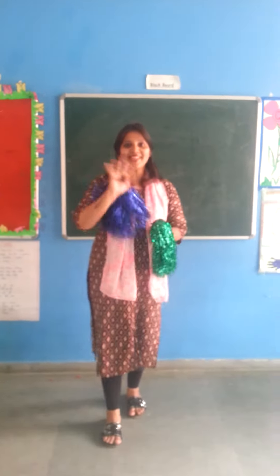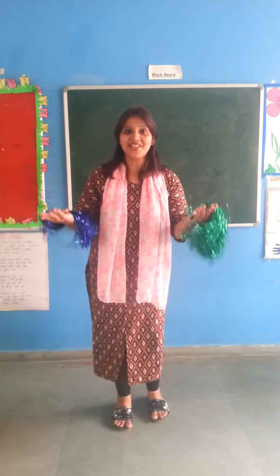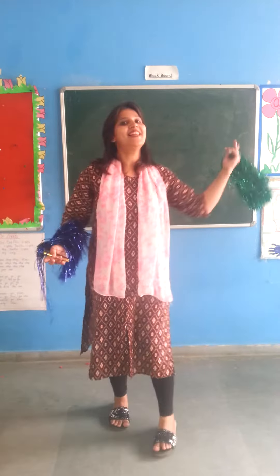Good morning, children. I'm your Manisha, and today we are going to do Action Rhyme. So come on, let's do.